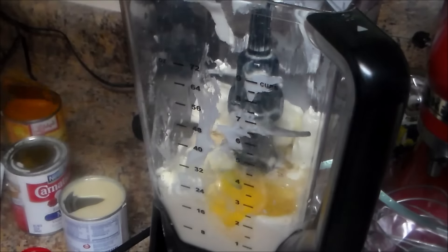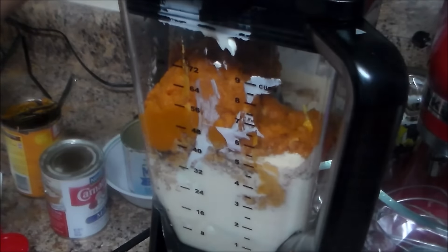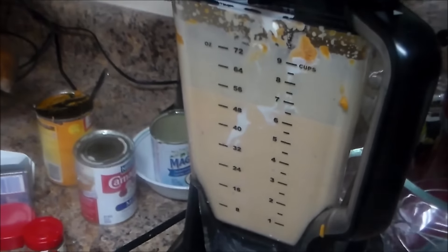Now we're going to put all the ingredients in the blender and blend until everything is combined — approximately one minute. Meanwhile, we're going to preheat the oven to 325°F.